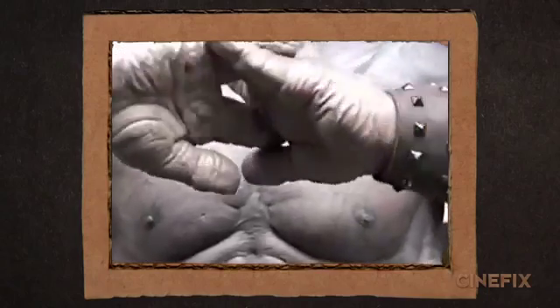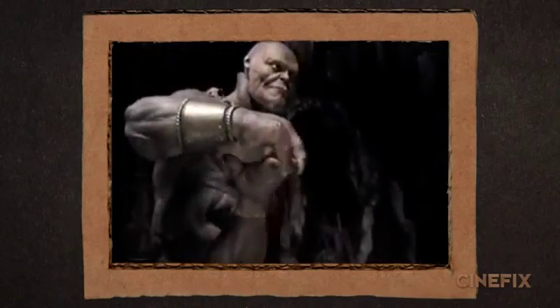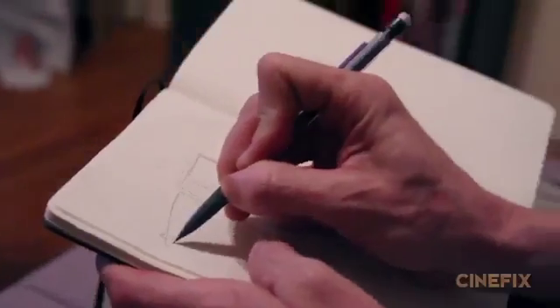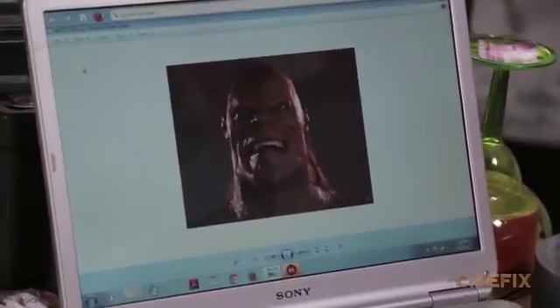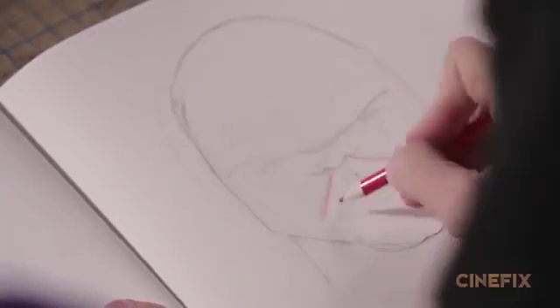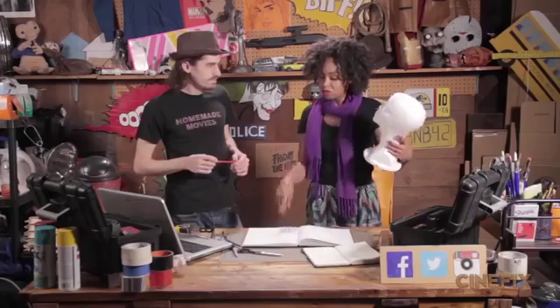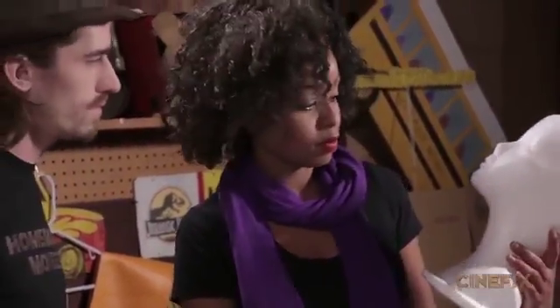Now it's time for us to conquer Mount Goro. We found a video when we were doing some research on how to build Goro — a video of Amalgamated Dynamics doing test footage with their Goro build. It was essentially an animatronic torso that sat on top of the performer's shoulders. As soon as we saw that we knew that was the way we were going to go — a homemade version of how they actually did it in the film. So we're going to start with the head.